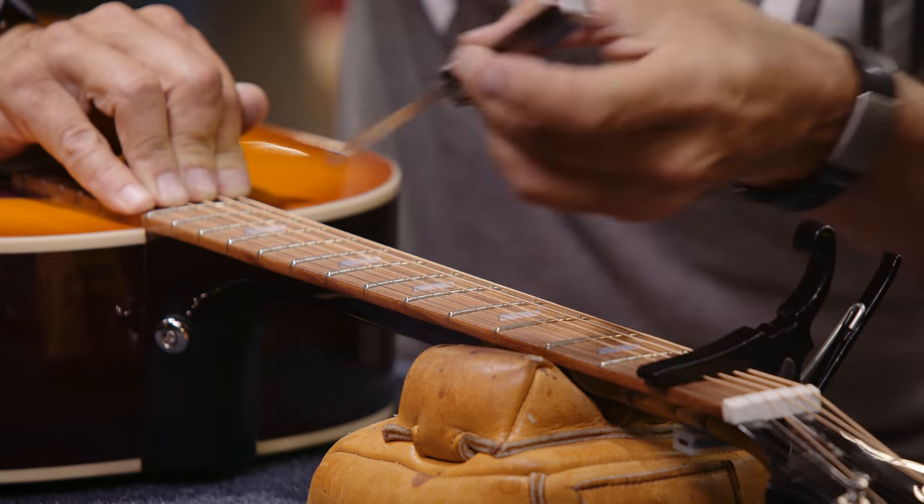Remember, anytime anything changes the tension of your neck — whether it's your string gauge, the humidity, or just your playing style — you'll need to adjust the neck. When doing so, make sure you take your measurements and make sure you return to proper pitch after each adjustment. If you do that, you'll be fine. Thanks for watching. Be sure to check out the next episode of Gibson's Guide to Guitar Setup and Maintenance.